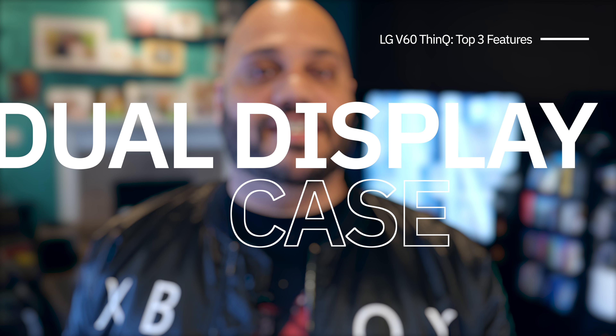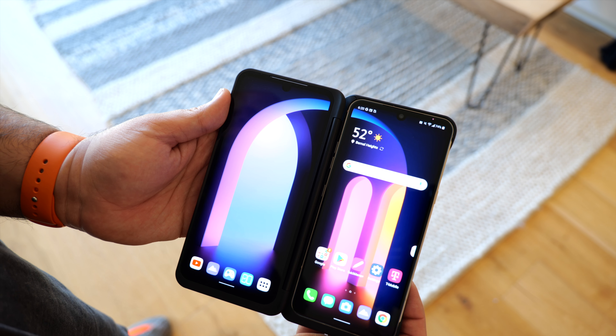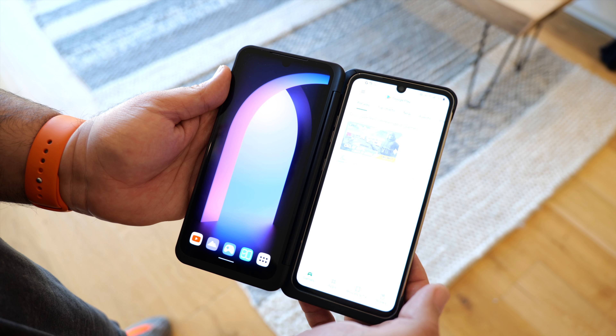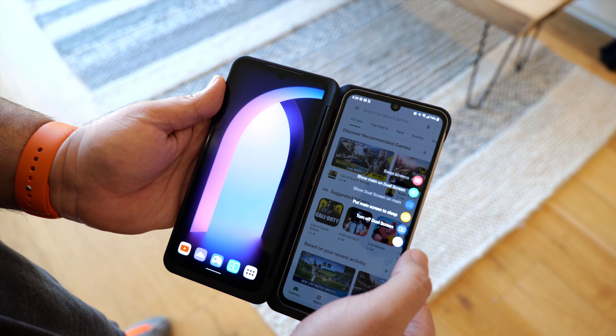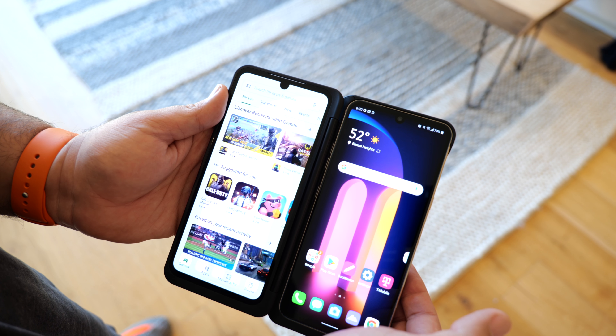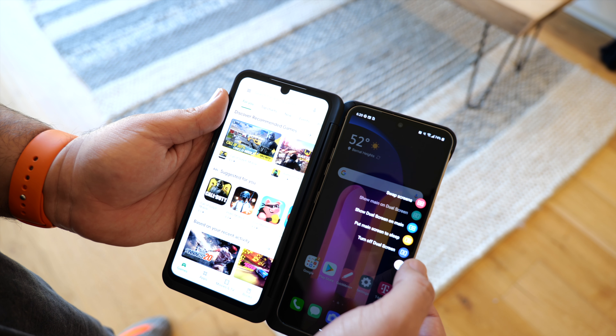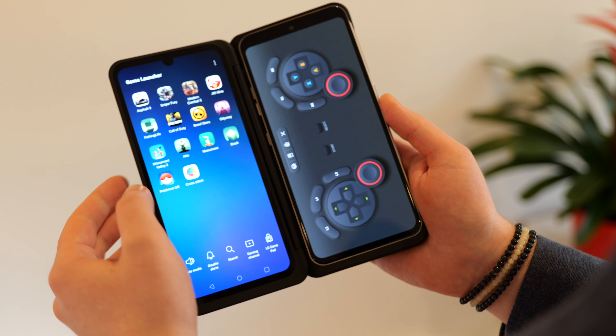Even more difficult with one-handed use is going to be using the phone with that dual display case, which also adds bulk when carrying it around in your pocket. The second screen matches the display of the V60 ThinQ itself spec for spec, so everything is the same size and the same quality. Taking advantage of the dual screen does require a small learning curve just to figure out how to use all the features that the second screen affords, but after a couple of minutes you do start getting used to it.